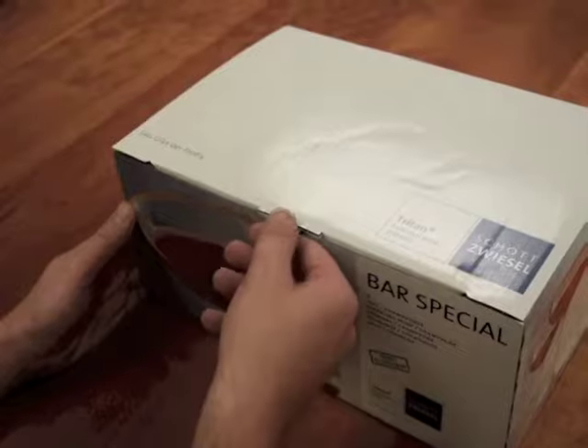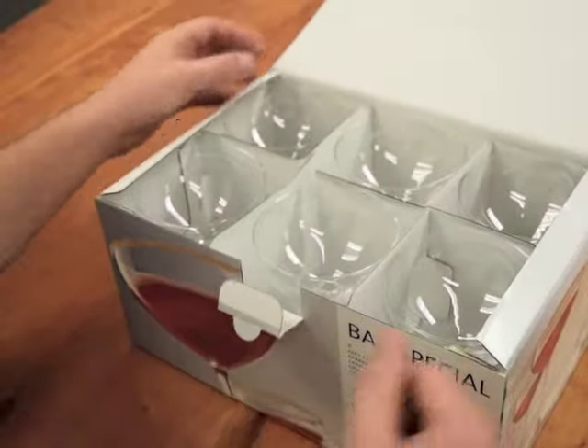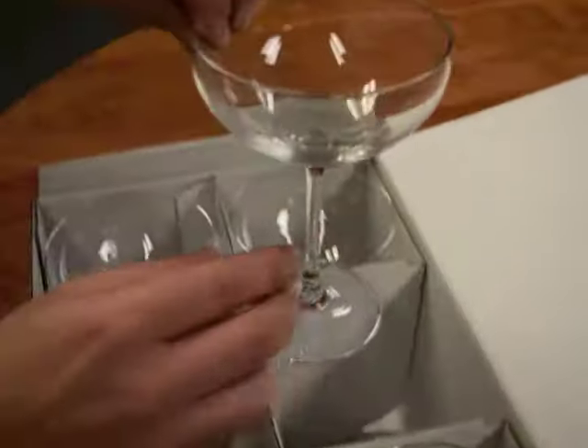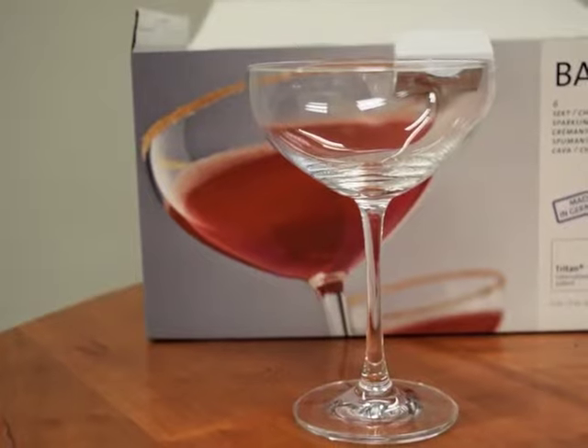The new coupe style glass from IWA is a wonderful throwback to vintage style stemware. Also known as the saucer glass, this piece of stemware has a substantial weight to it, making it very sturdy and great for stacking or creating a waterfall effect.